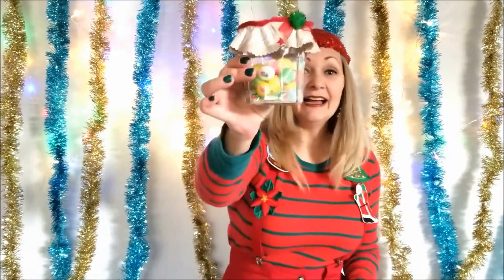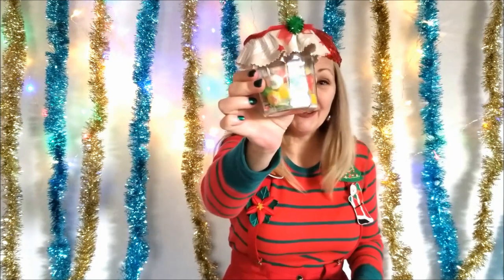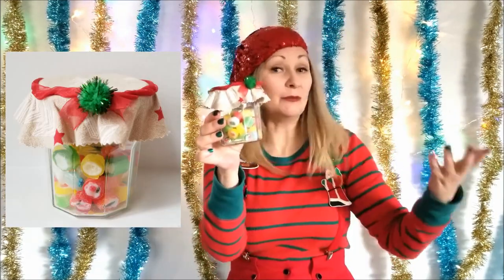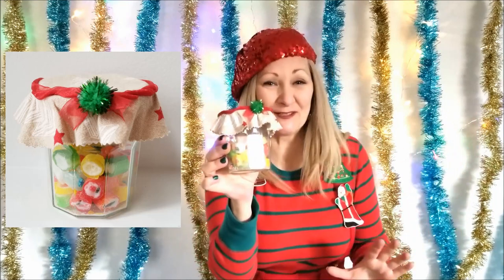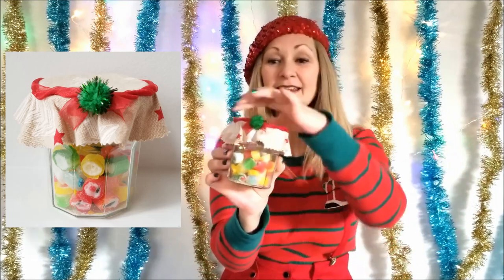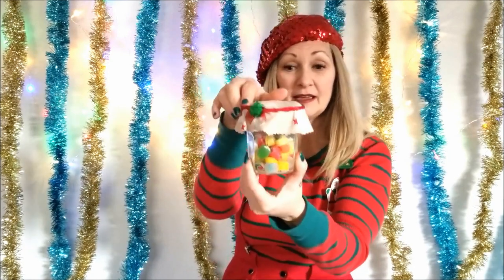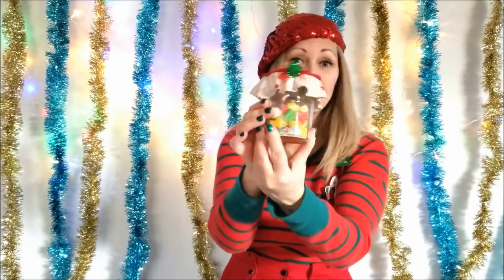Even easier than that is another jar gift — again all you need is a clean empty jar, some candies that you probably already have somewhere around your house for the holidays, and glue some fabric over top of the lid, and you have a sweet little gift to give someone.